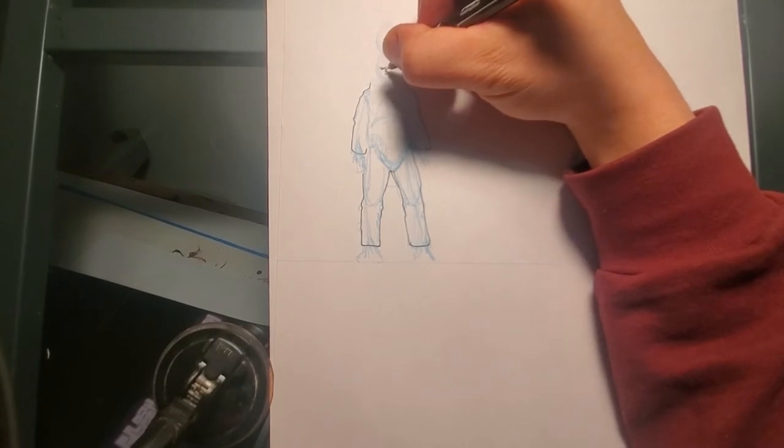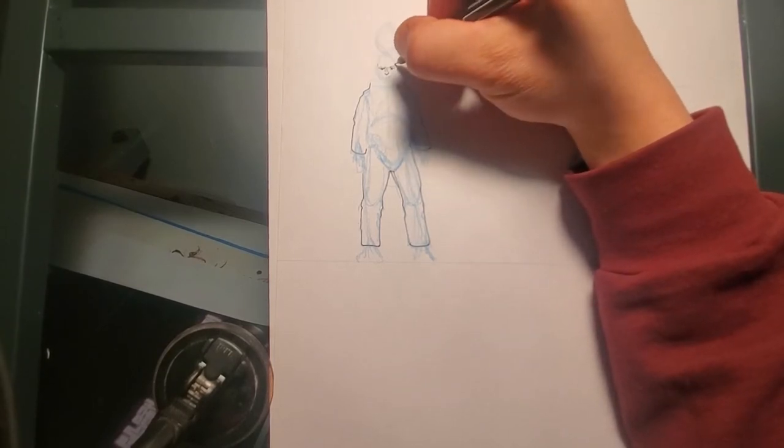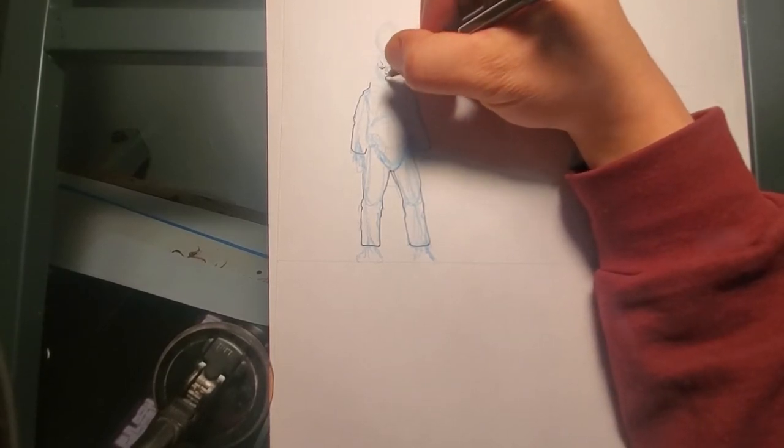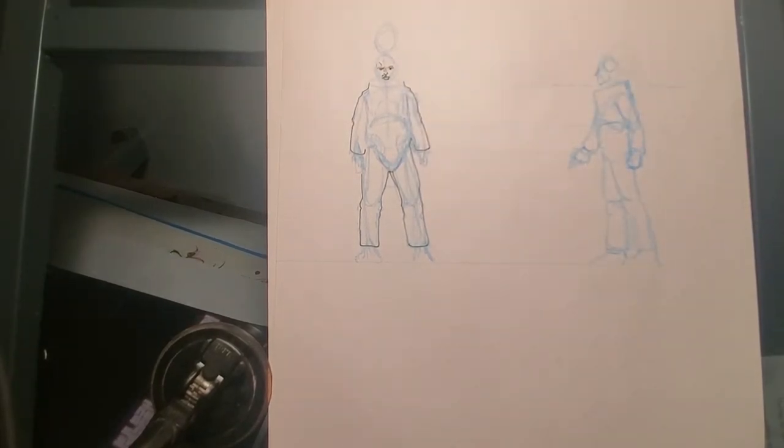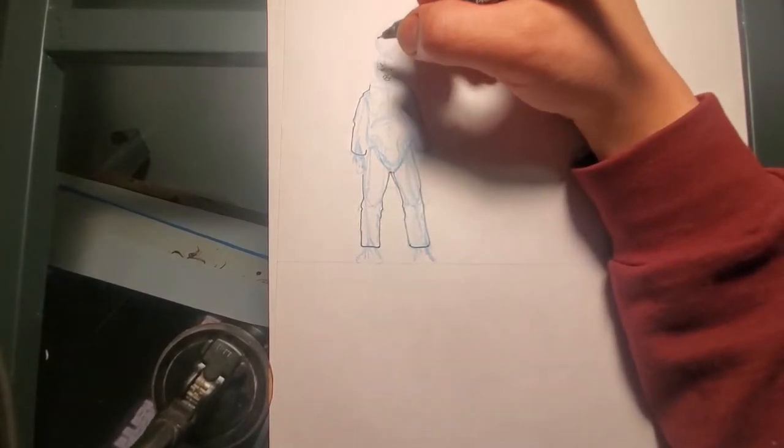I usually start on the face. I was confident so I started outlining, then jumped back to the face — because if you do all that work and then you come in and screw the face up... I mean, you can use some white-out and make repairs, but I'd rather not.